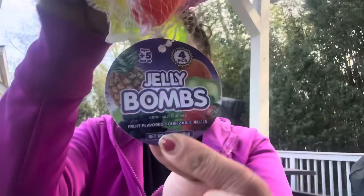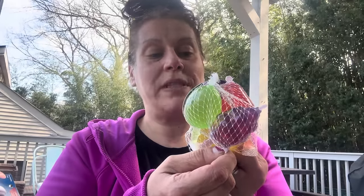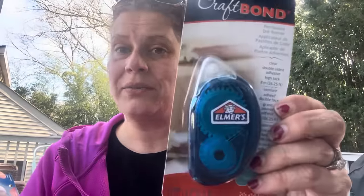This is a repurchase — another four-pack of jelly bombs. My son absolutely loves these as a sweet treat in his lunches. Best before October 25, 2025, with seven total sugars per piece. Just a heads up: they must be chewed thoroughly before swallowing and are not recommended for children under five. I also got an Elmer's Craft Bond permanent dot runner for his science fair project display board.